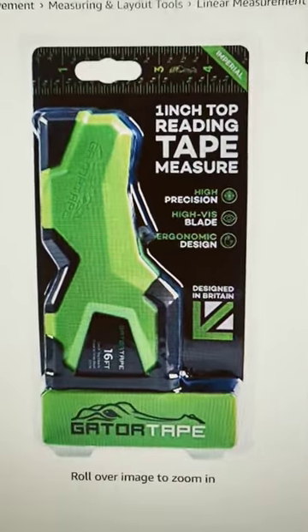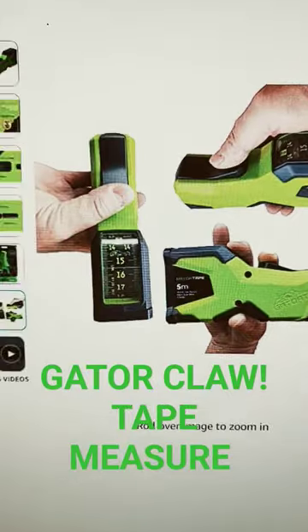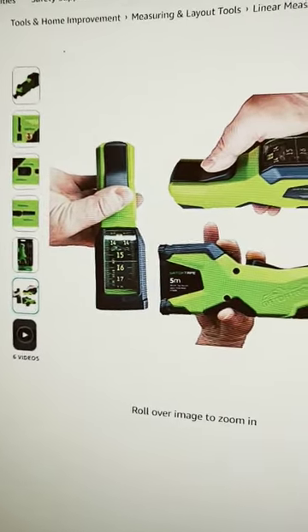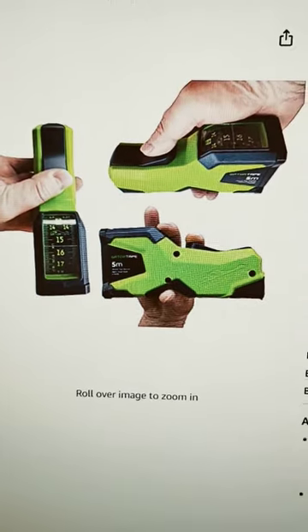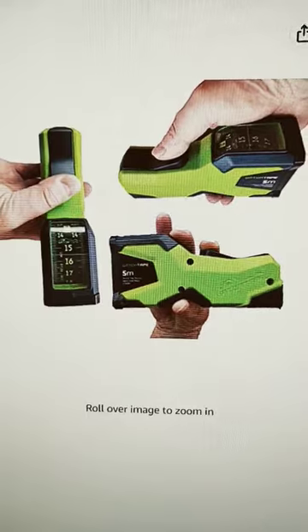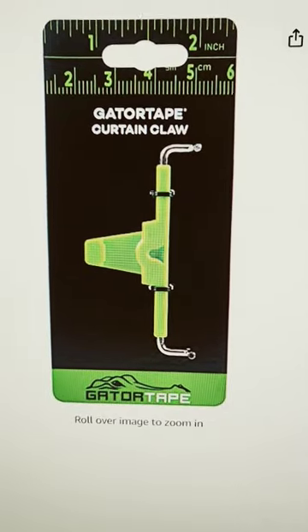Yo, I was gonna buy this and try it out for you guys to review it, but look — deal breaker. Looks pretty cool though, but oh look, metric. Just looking at it makes me thirsty. It's not in freedom units, so we're not gonna try it out. Maybe for woodworking metric might be good, but it's 20 bucks and it's got a curtain claw, whatever the heck that is.